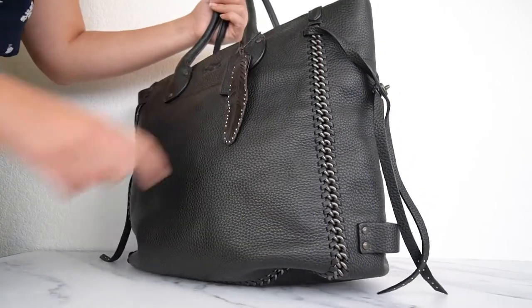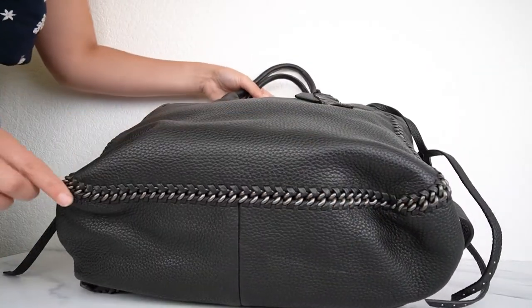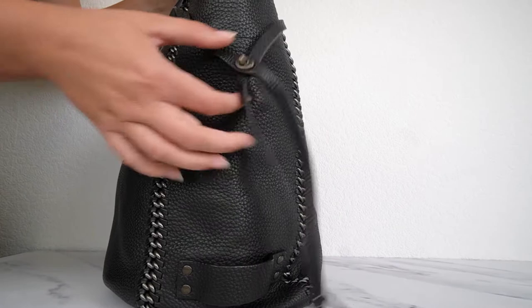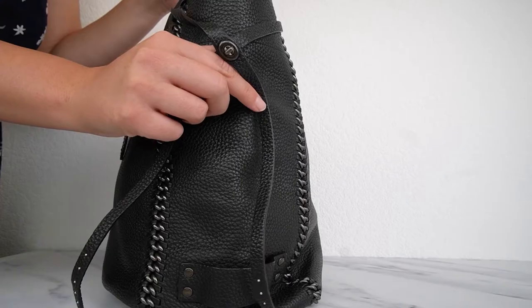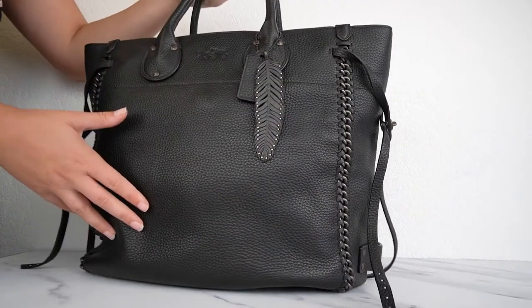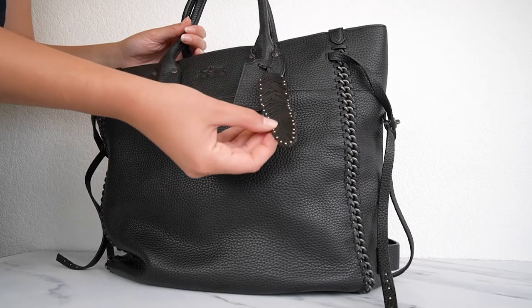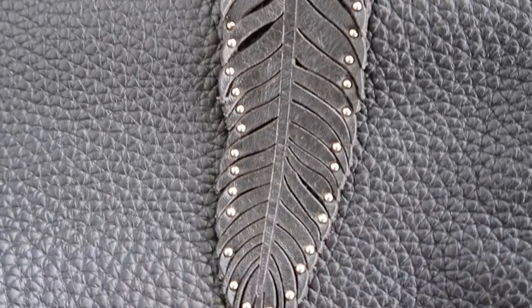Some of my favorite details are this whiplash chain detail that goes all the way down and around, coming all the way up over here — that looks so cool. You've got the gunmetal hardware in there. On the sides you have these little straps that come from the front and back and meet here on the sides with a little Coach turn lock, which is such a classic Coach thing. And on top of that, with the hang tag, they even give you this lovely little leather feather with rivets on the sides, which is just so cute.